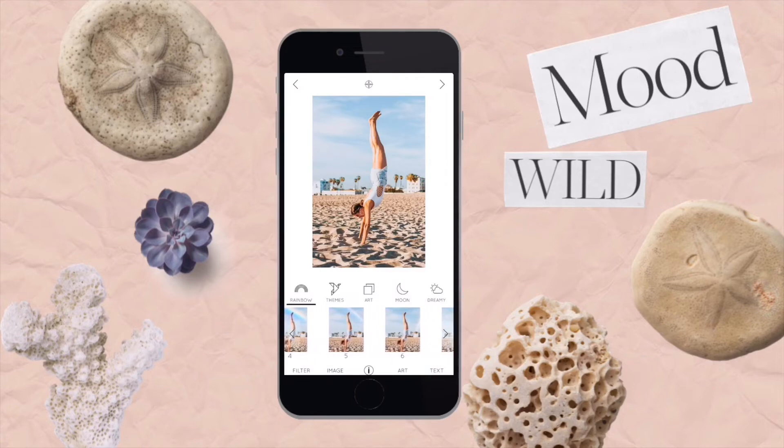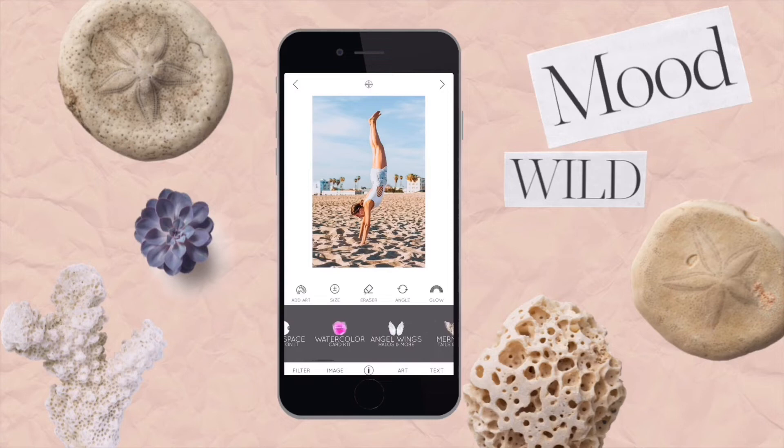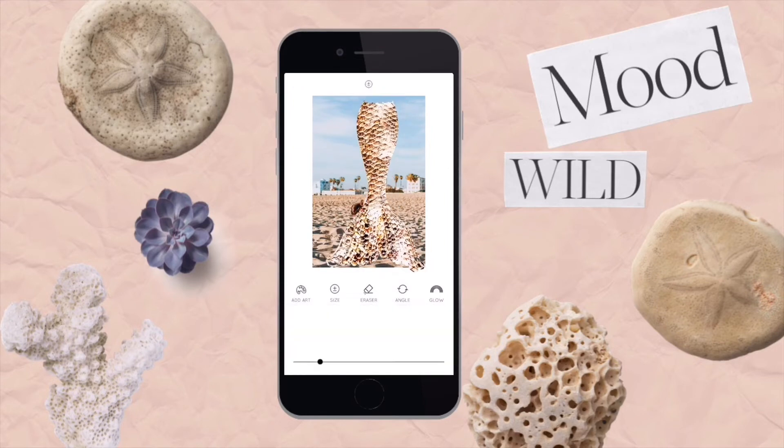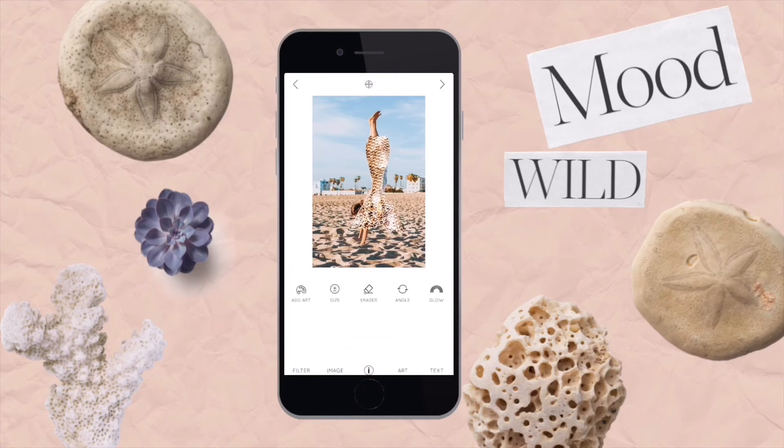I'm going to choose the mermaid tail fins as an art piece and play with this a little bit. I'm going to resize this a little bit and rotate it so that it fits and contours within the body. This is something that could be refined further, but for the sake of showing you how it works, that's an example — a mermaid effect on an image.